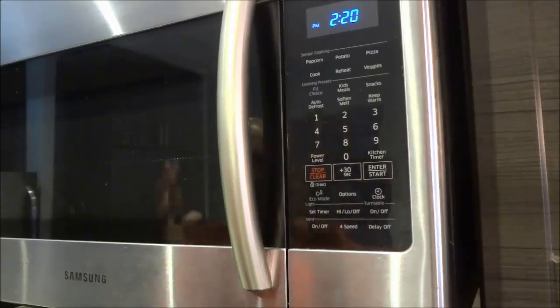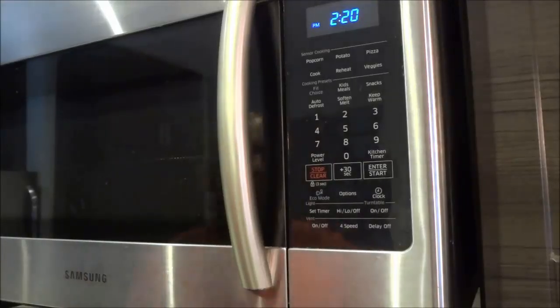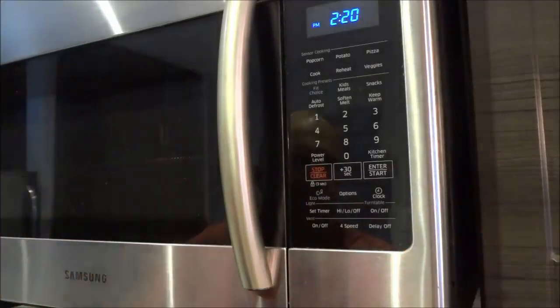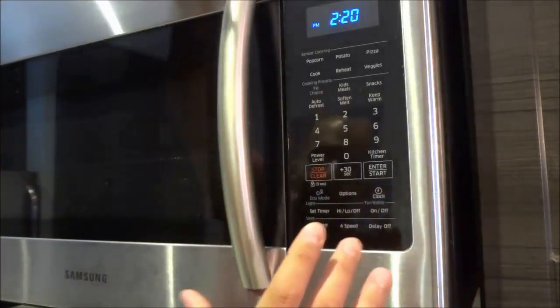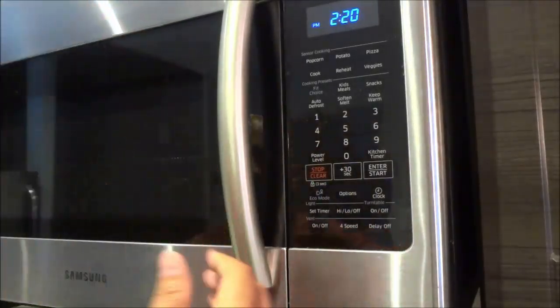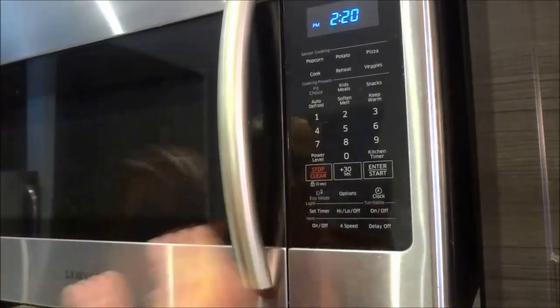And that's basically it. In this video, I have shown you how to use an over-the-range microwave. It's a really simple process. I have demonstrated the functionality of this specific model; however, the majority of over-the-range microwaves are very, very similar, so you can probably take this information and apply it to your own over-the-range microwave, even if it isn't this exact model. I hope that you have enjoyed this tutorial — thanks for watching.